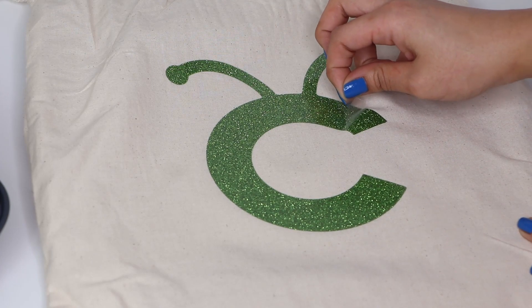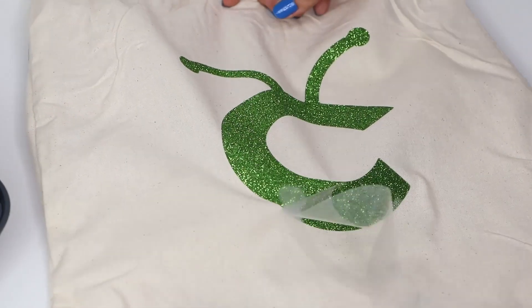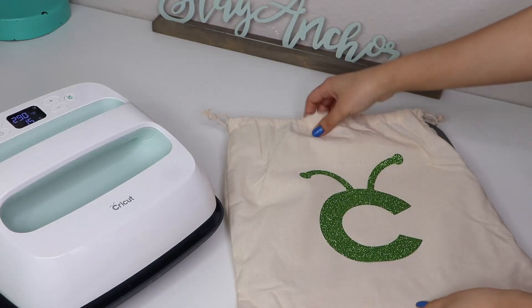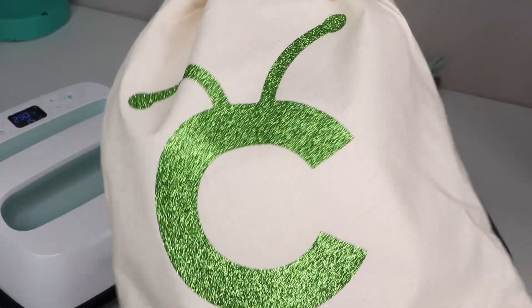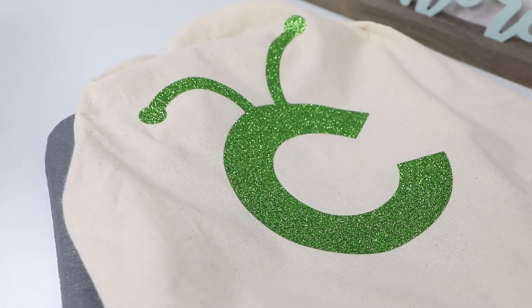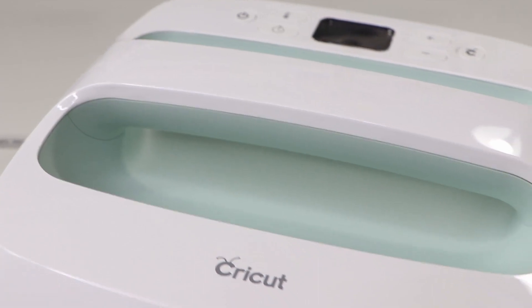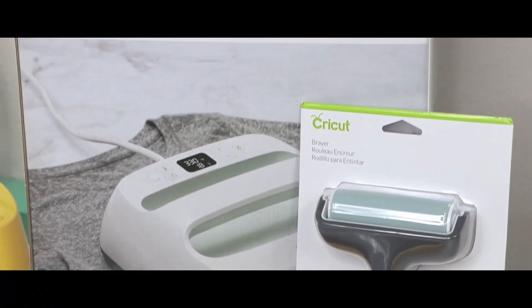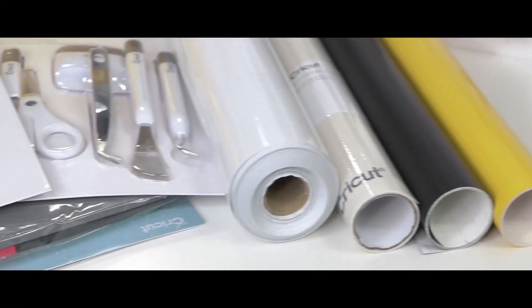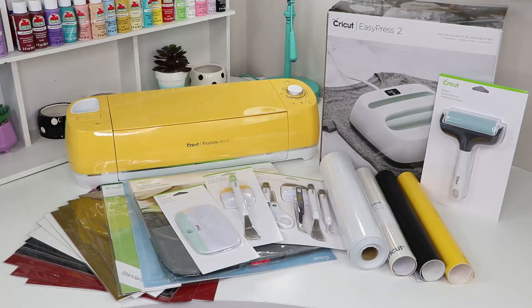Lastly I peeled the clear plastic from the design and it was done. That is everything for today's video. I hope you guys enjoyed it. Let me know in the comments down below if you guys would like to see future videos of me using the Cricut machine. I would love to know what you think. Thank you so much for watching. See you guys next time with a new DIY.